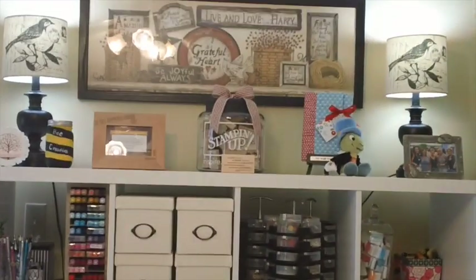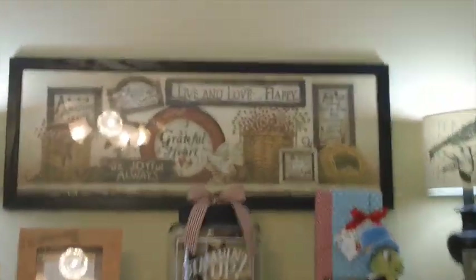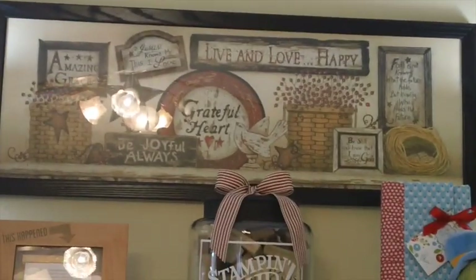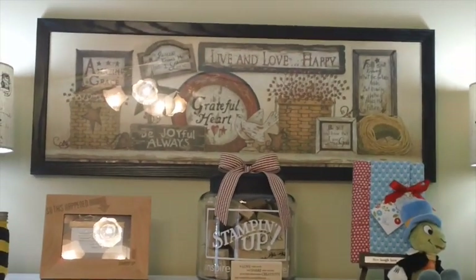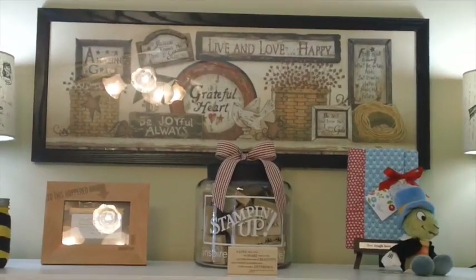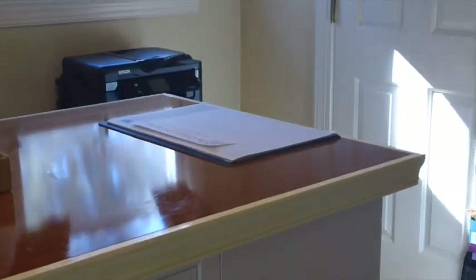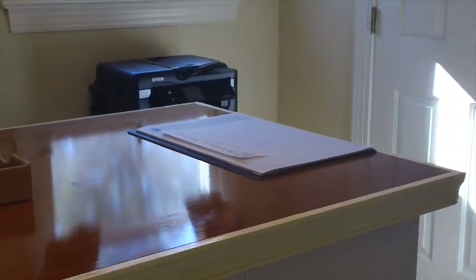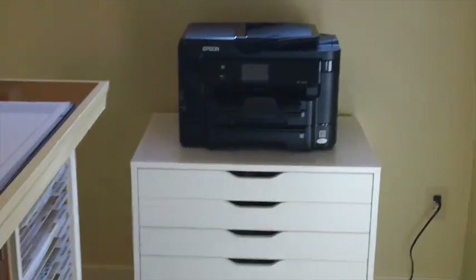The lamps were recently purchased at Michael's, and the print is also new from Joann's. I've been to all kinds of places just shopping and thinking of organizational ideas — it's been a lot of fun. Taking a left, here's the stamping island right here, to give you an idea of where I am in the room. Going over to under the window, there's our printer which I use every day.